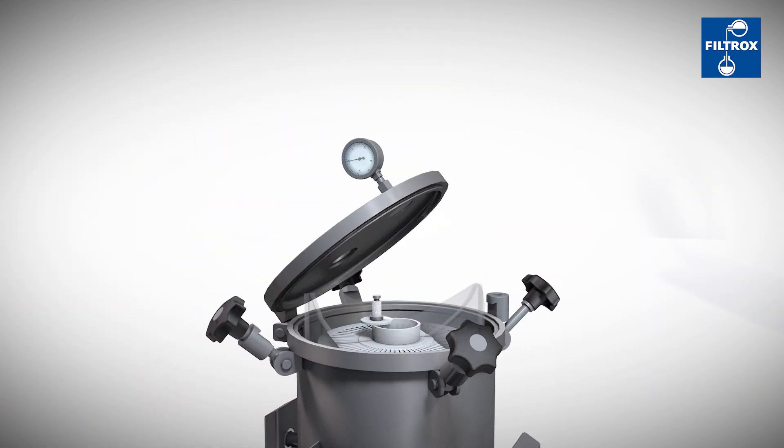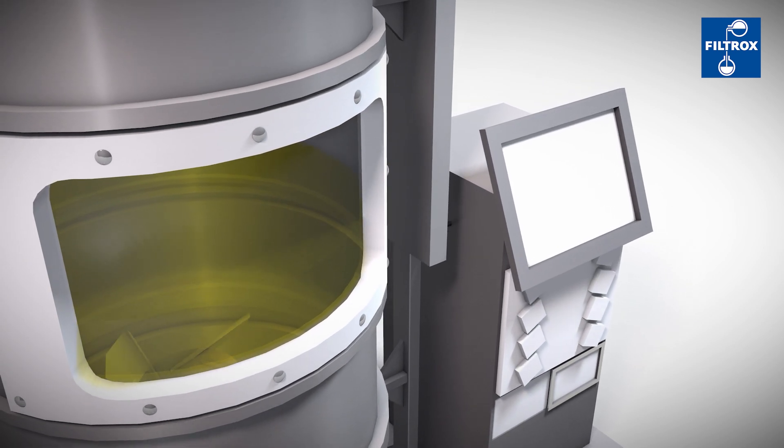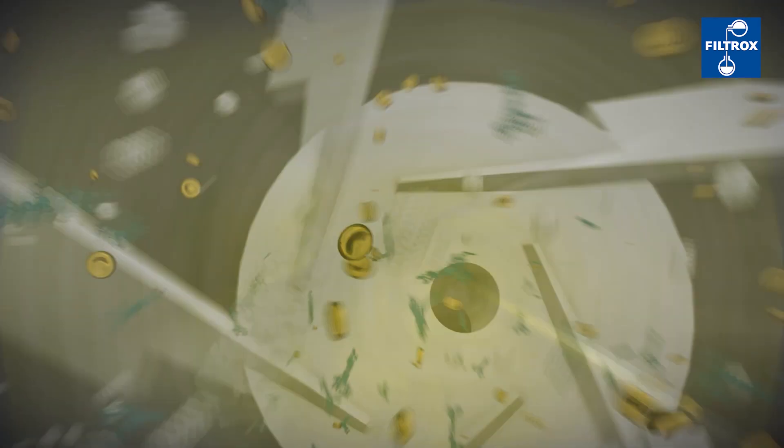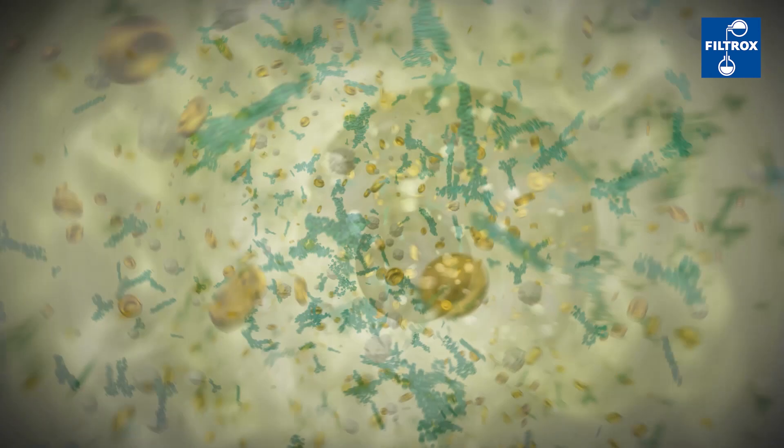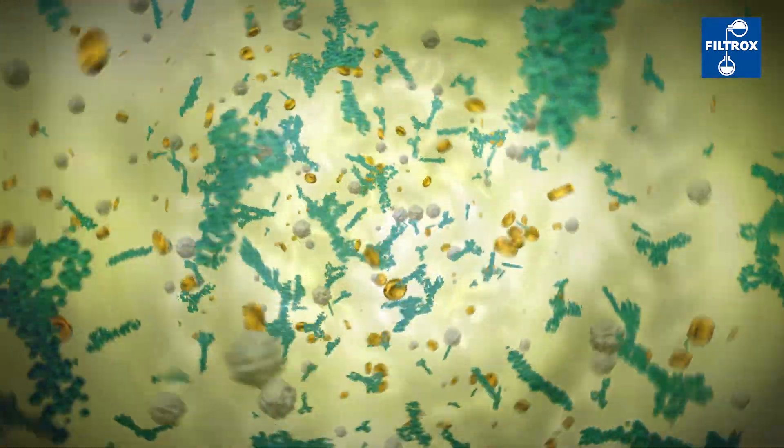The PuriDisc SU module is inserted into the Diskstar SU support housing and connected to the system. The fermentation broth/DE mix is now pumped into the PuriDisc SU filter module through the inlet at the bottom.